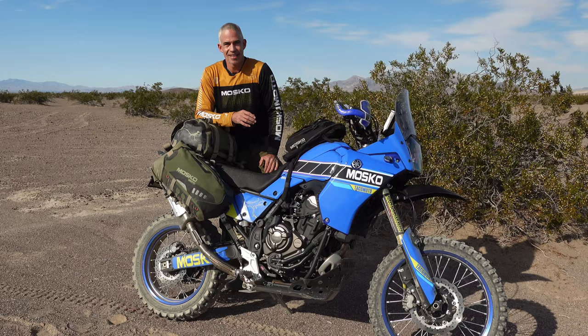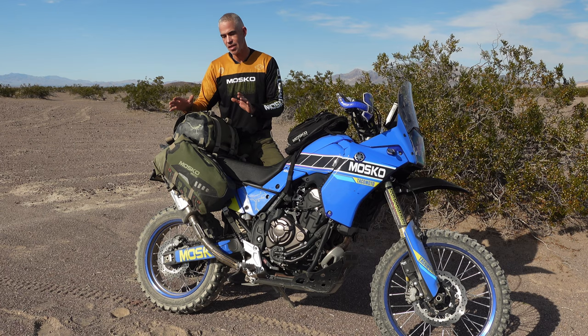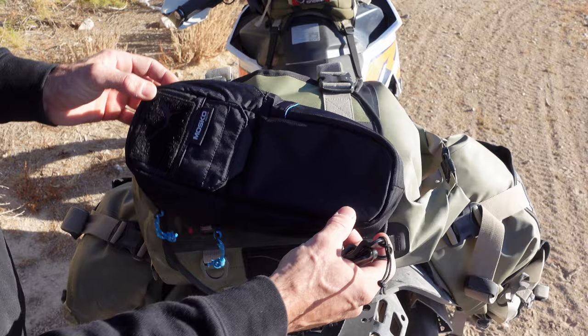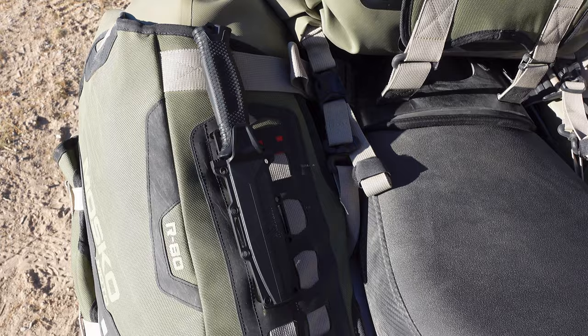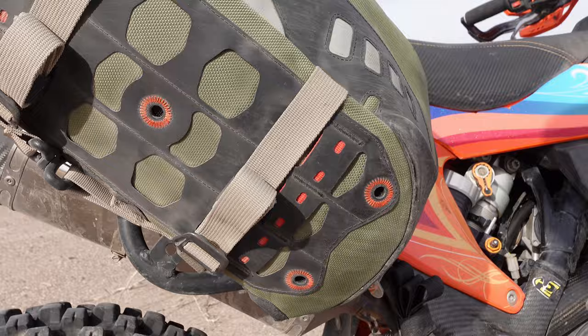I generally recommend the auxiliary pockets only for middleweight adventure bikes and larger. For the smaller dual sports and enduros like the 450s and 500s, skip the auxiliary pockets and keep the leg as narrow as possible. On the back of the beaver tail and on the front and back of the legs we have multi-directional molle panels. With these you can mount any kind of molle storage pouch or molle-compatible sheath, either horizontally or vertically.